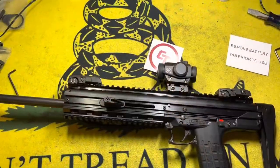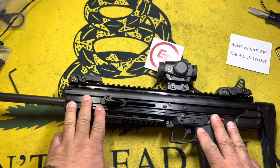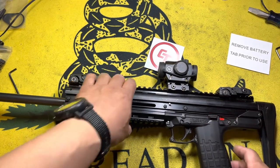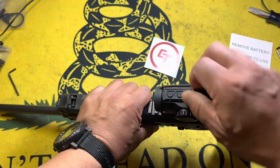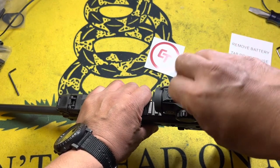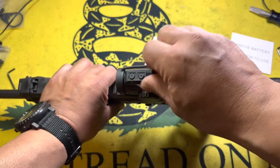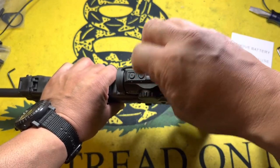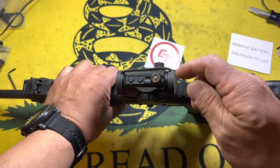Welcome back, everybody — back from the range. Got this zeroed on the CMR here. The biggest complaint is the windage and elevation adjustments. When I take the cap off, the screw slot has great clicks — really, really positive.